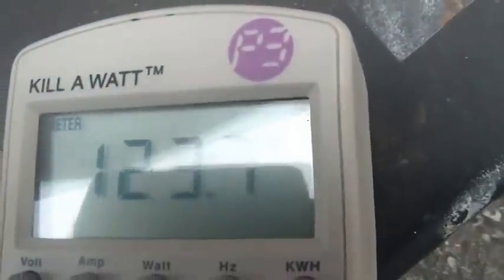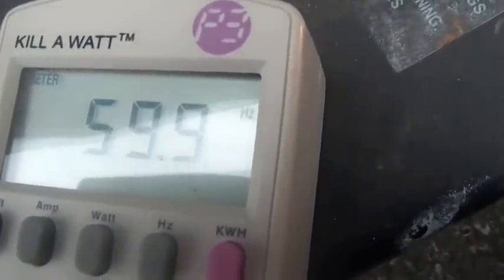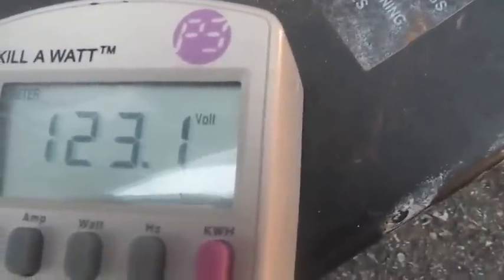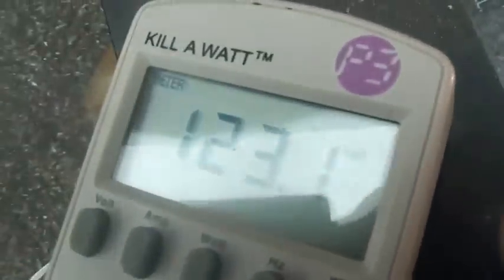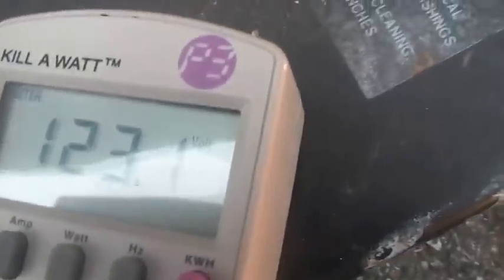There it is running with no load on it — none of the light bulbs are lit up. Reading 123.5 volts, pretty solid. Hertz at 59.9. Now watch as I put the load on it — hertz stay rock solid, not dancing. Voltage at 123.1. I took the load off, put it back on, and the voltage hung right in there.